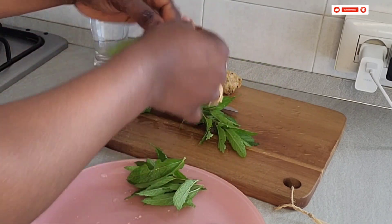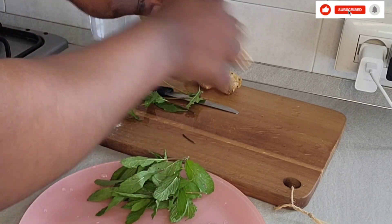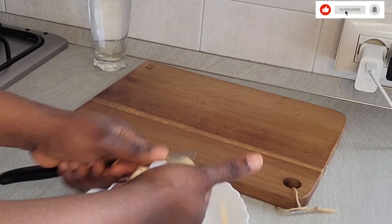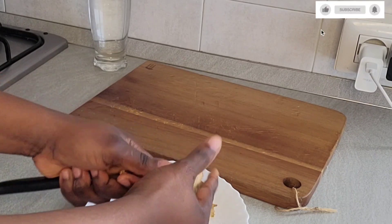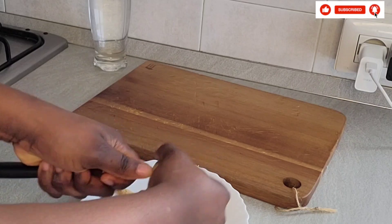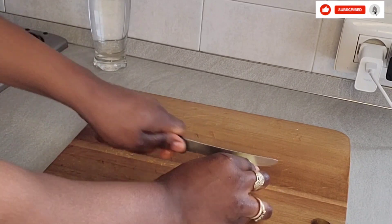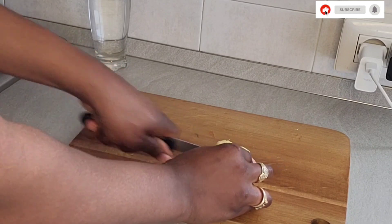What I'm doing now is picking my peppermint leaves — I've already finished cutting my lemon. After picking the peppermint leaf, the next thing to do is to peel the ginger. After peeling the ginger I wash it again, then I'm going to cut it.